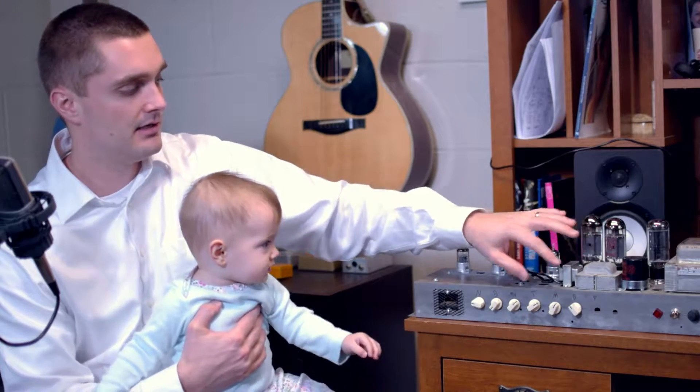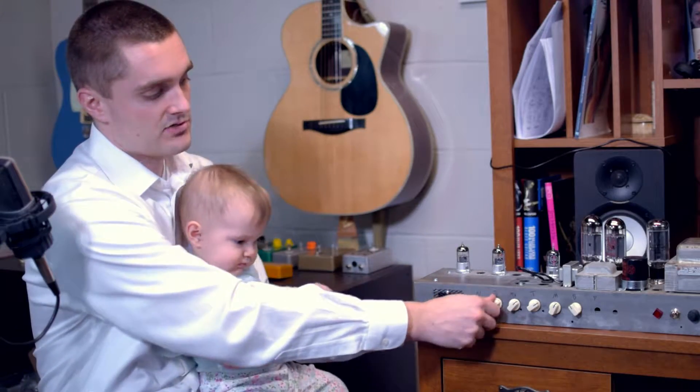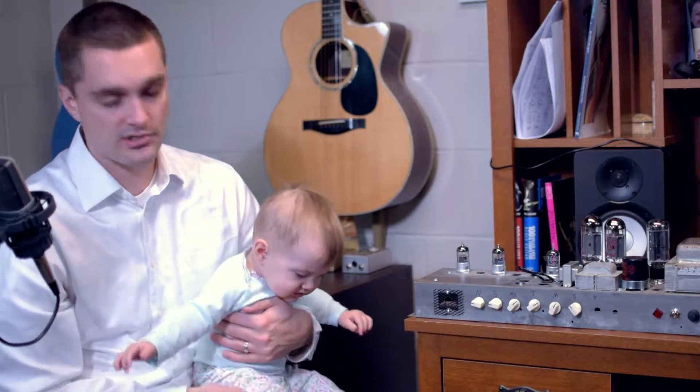When I turn the master up, this amp does amazingly good cleans when I keep everything kind of low. But then as I turn the master up and the volume's up, it starts to distort — but it starts to do something kind of weird and harsh in there.